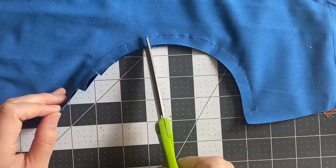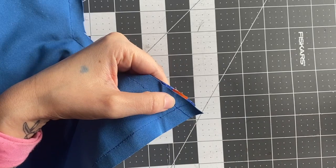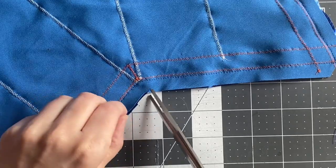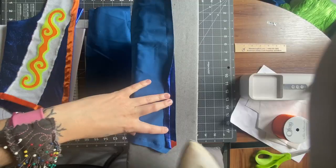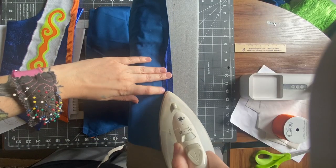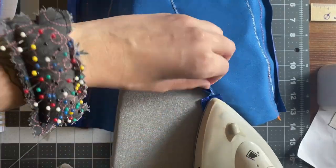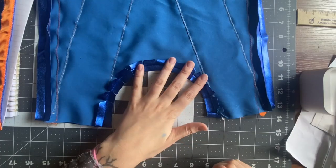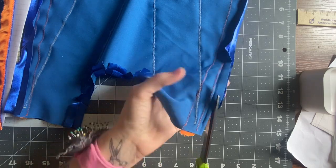Whenever you have sharp curves, always cut notches into the seam allowance — close to the stitching but careful not to cut into it. Whenever you have sharp points, cut off the corners of the seam allowance. For an inverted point, cut the seam allowance at the point. Before trimming more seam allowance, press your seams open now. Please don't skip ironing — it makes your seams look more crisp and clean and will actually make turning this thing right side out easier. For the side and bottom seams, trim the seam allowance to about a quarter inch from the stitching to reduce bulk.